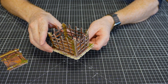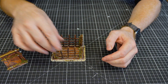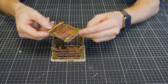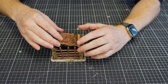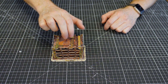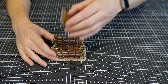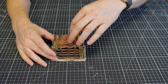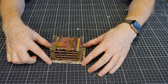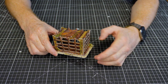That also helps keep it in shape. You might want to glue it depending on what you want to do. Then there's the roof bit which slots in and just sits on top, giving you access inside to put your miniatures in. It makes an awesome little rescue area. That's your big cage done.